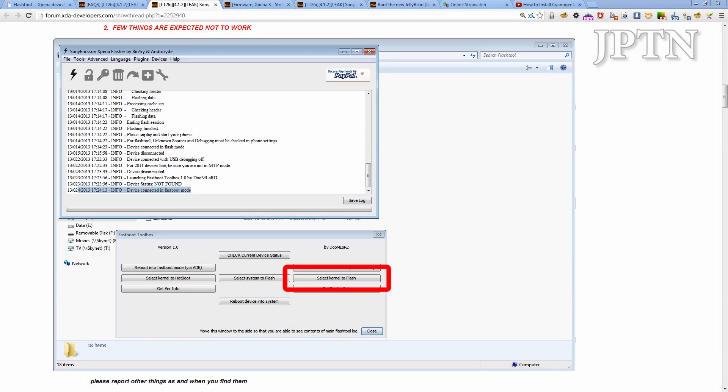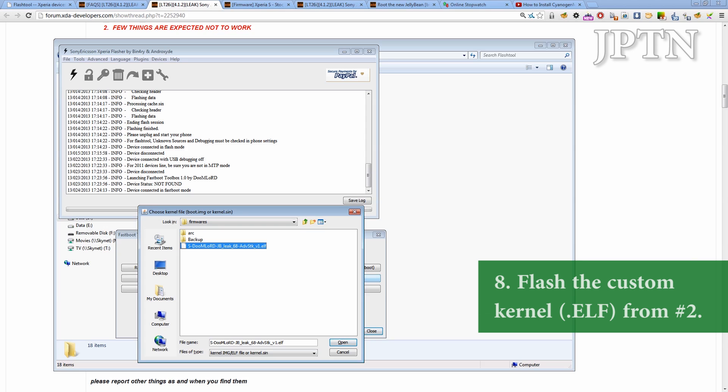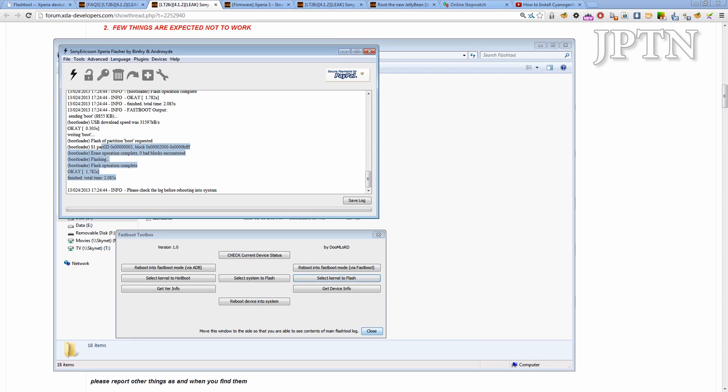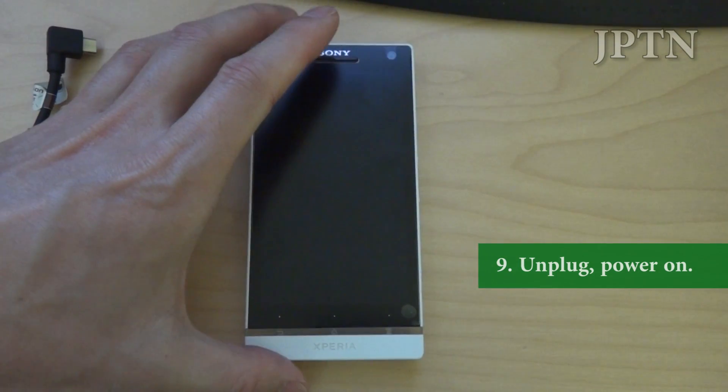You're going to see it says 'device connected.' Click 'select kernel to flash,' then navigate to wherever you downloaded the kernel — the Doomlord Jellybean leak. It's only going to take a few moments. Once you've done that, you can unplug your phone and boot it up.